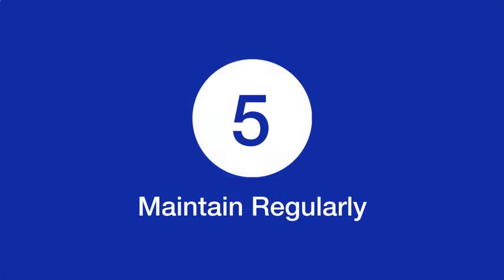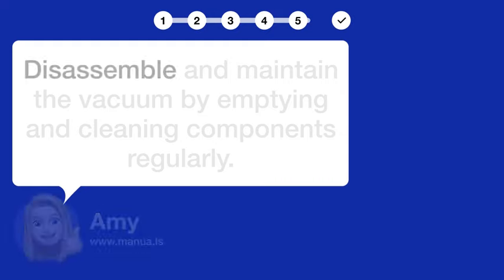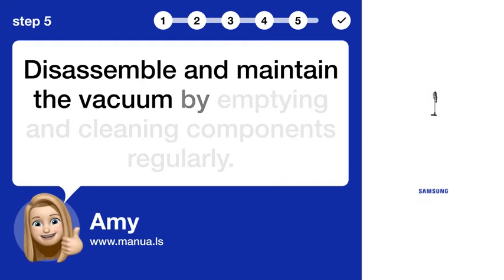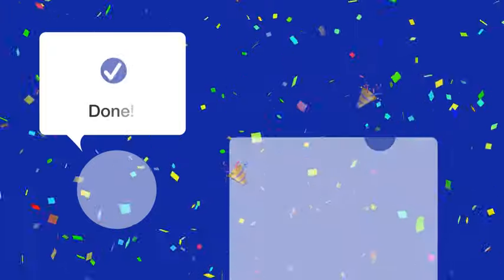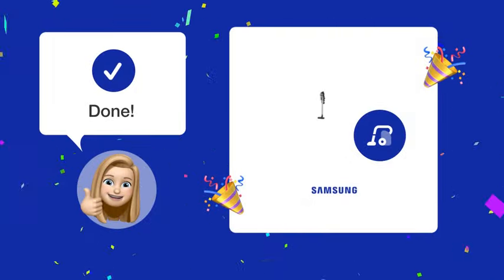Step 5: Maintain regularly. Disassemble and maintain the vacuum by emptying and cleaning components regularly. By following these steps, you should now be able to use your Samsung Jet 75 effectively.